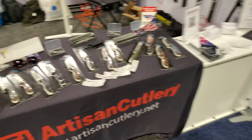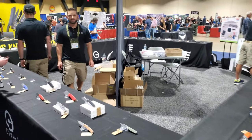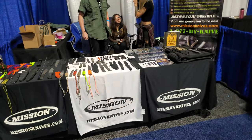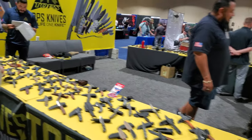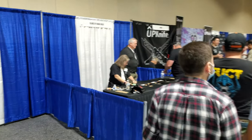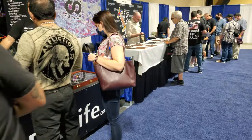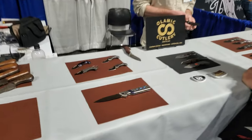$10,000. Here's the Wee Knife Civivi booth — this is the factory side. Up Knife. They got cool stuff. Olamec — all those scales are all over.